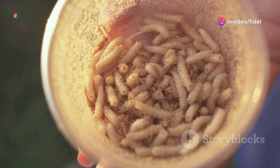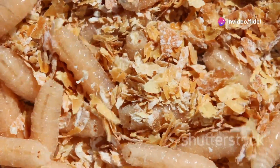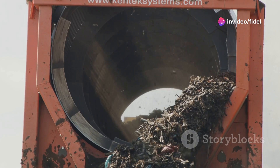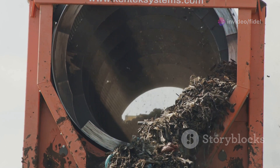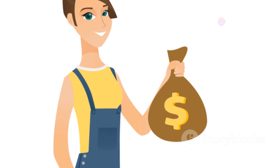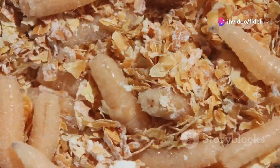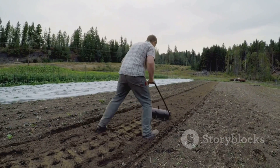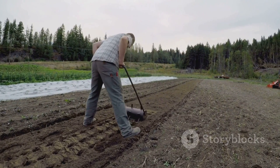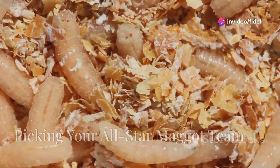Hey everybody, Fidel here and welcome back to the channel. Today we're diving deep into the fascinating world of maggot farming. Now I know what you're thinking — maggots, really? But trust me, there's a lot more to these little critters than meets the eye. We're talking about a sustainable, profitable way to turn organic waste into valuable resources. Maggot farming isn't just good for the environment — it can also be good for your wallet. Over the next 20 chapters, we'll break down everything you need to know about building a successful maggot farm, so buckle up and let's get started.